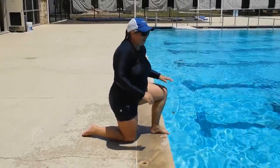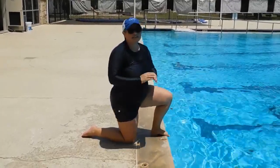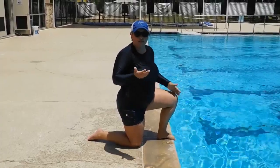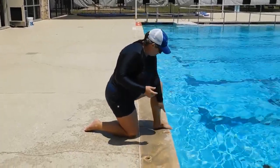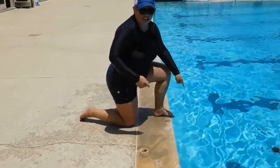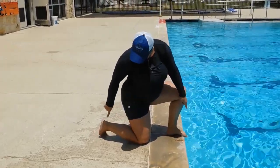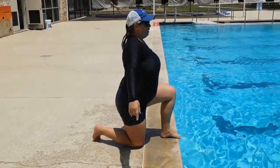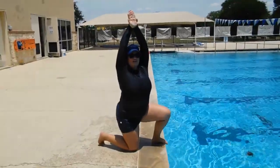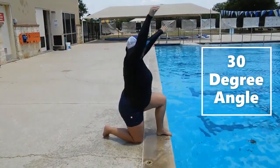We're getting ready to do our second dive. I'm no longer sitting — I've got one leg up and one leg back. It doesn't matter which; I have my left leg up, which works best for me even though I'm right-handed. My toes are going to curl over the edge, and my back foot I'm going to lift up, make it flat with toes right there. Then I go back into that streamline, angle down about 30 degrees, and push forward.